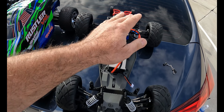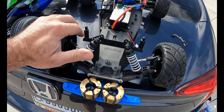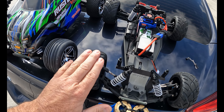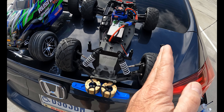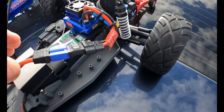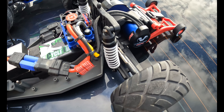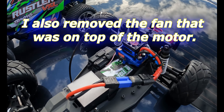I also adjusted the toe-in — I toed the wheels in a little bit. I have a camber gauge and got all tires set to zero degrees, so all tires are straight and toed in just a hair so I can keep it in a nice straight line. Other than that, it's the same gearing from the last video, same weights — nothing else has changed on this buggy.